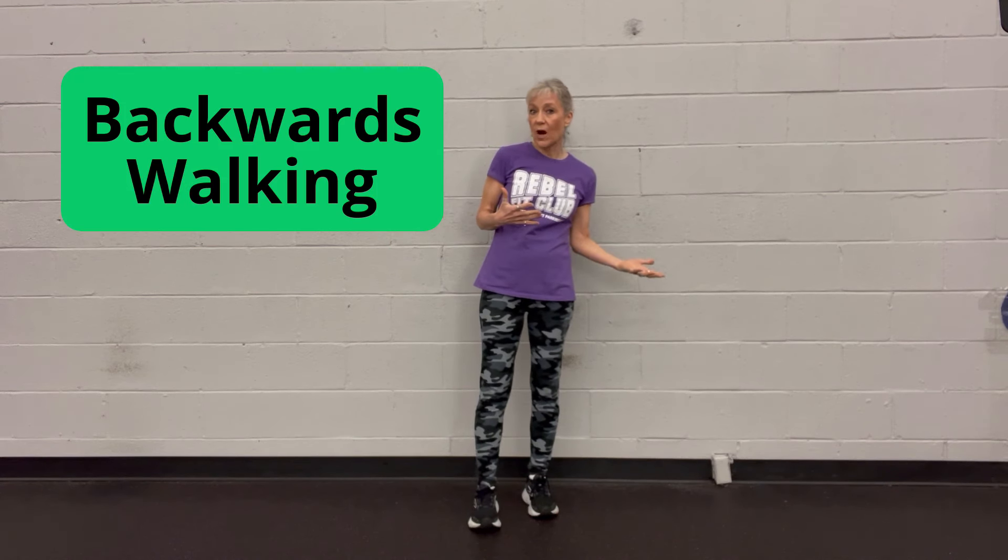Today I'm going to be talking to you about something I just love — it is backwards walking. So why backwards walking?